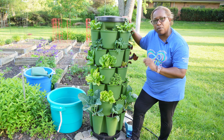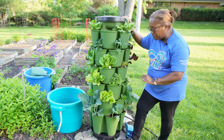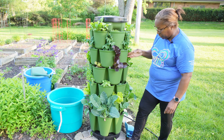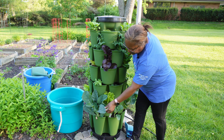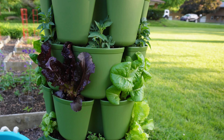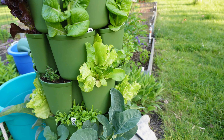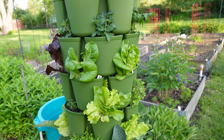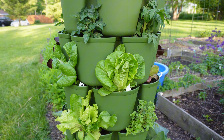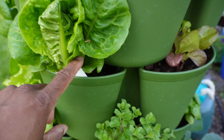He has three cauliflowers and three broccoli growing in here and they are gorgeous — just beautiful. Look at all the different colors, shapes, and textures growing in this Greenstalk. I believe it's only been set up for three weeks and he's already harvesting lettuce off of it. It's just absolutely gorgeous.